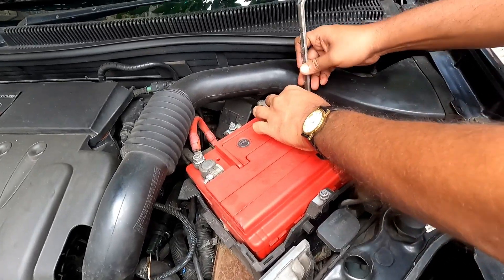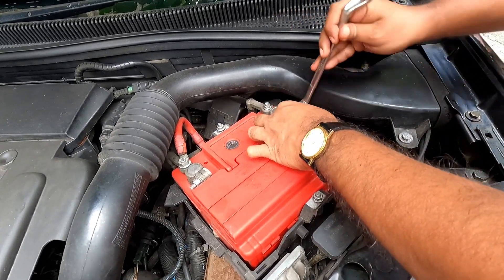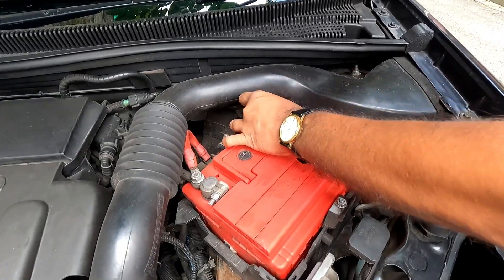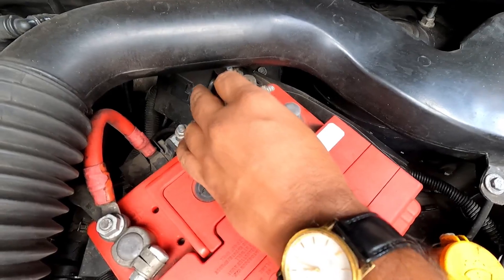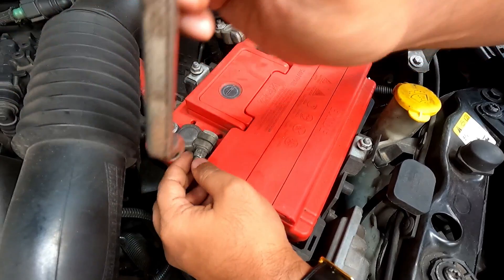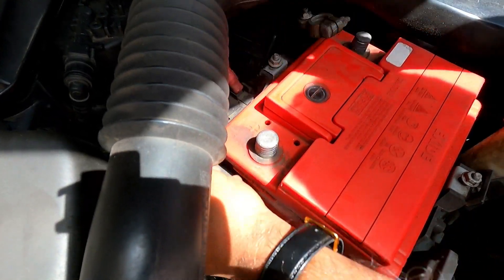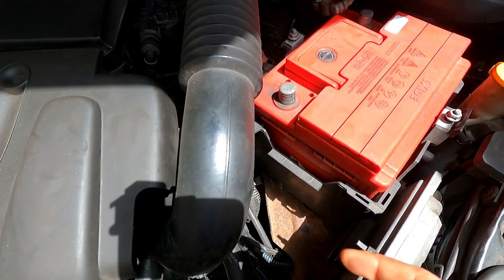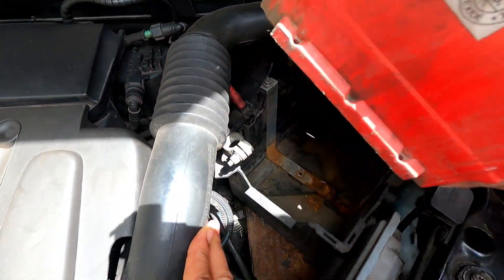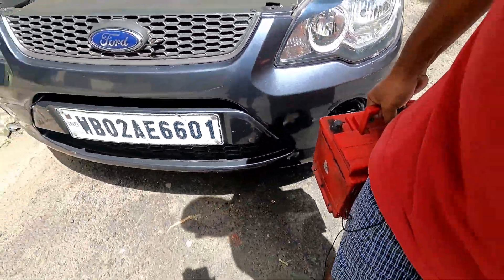We will require a number 10 spanner for removing the battery terminals. Already you can see there are visible signs of corrosion. Normally in a service center they are quite careless doing this job — I have seen they just inspect it and leave it. You will require a number 10 spanner to remove this. So I have removed the battery terminals and now I will try to lift the battery. It's a heavy one, so I will put it on the ground.